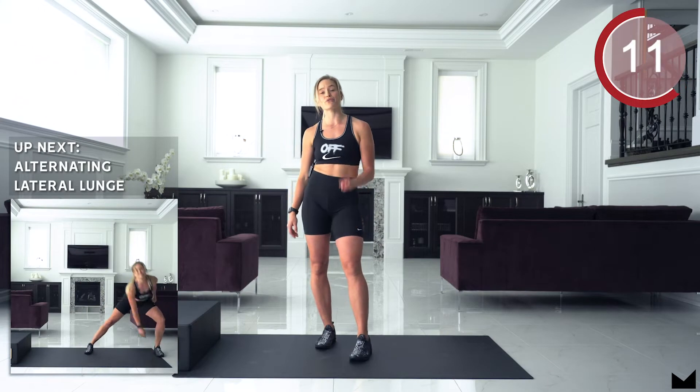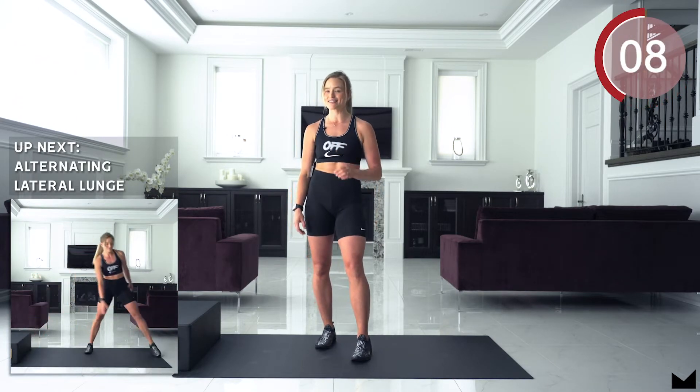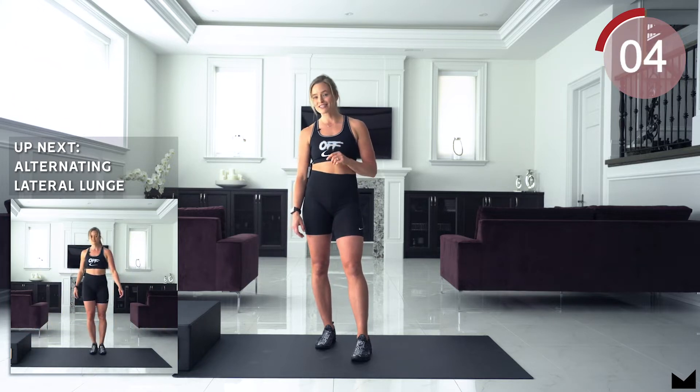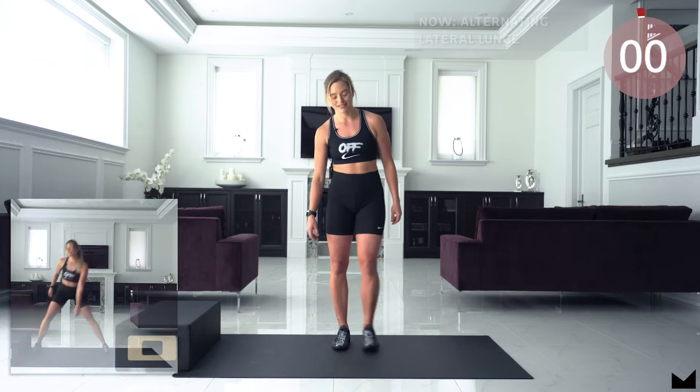Okay guys, today we are working for three rounds. We are going to be working for 40 seconds on, 20 seconds rest, and we are going to be starting with alternating lateral lunges. We are going to get started in 3, 2, 1 and let's go.